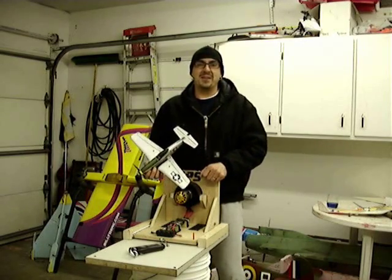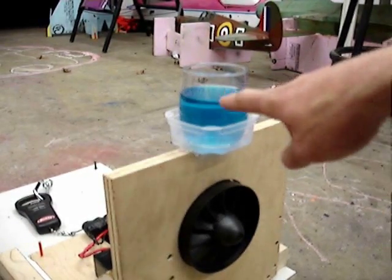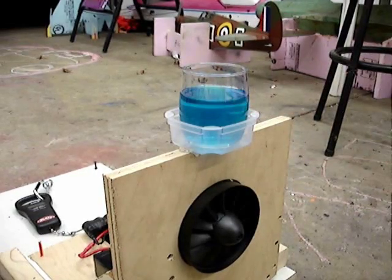Anyways, here's the demonstration. Check it out — let me know what you think. This is going to be a quick blast showing that the XPS fan does not vibrate at high speed. This is a glass of water with food coloring in it to show you if there's any shaking.